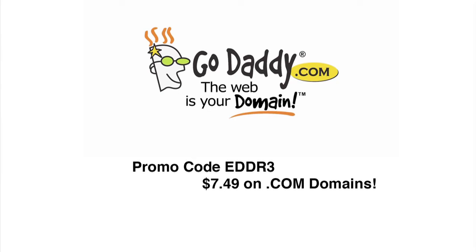This episode is brought to you by GoDaddy.com. We need some competition — go out and create your own video show or spirit review blog. Just get your domain at GoDaddy.com, use code EDDR3, and your .com domains will be $7.49.